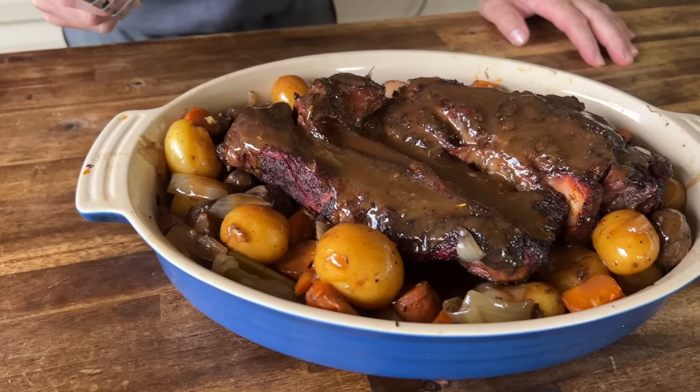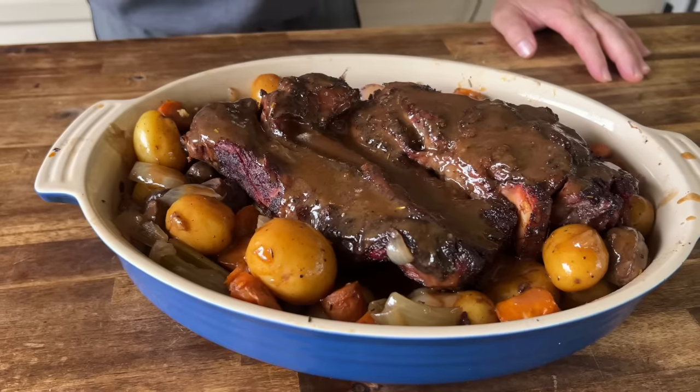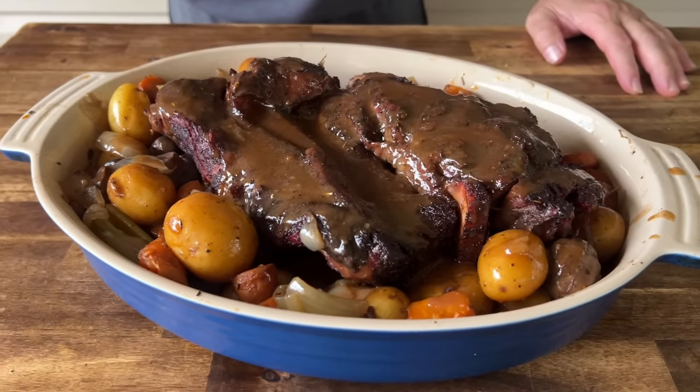Smoked chuck roast turned into pot roast, no packet gravy — just real simple food done the right way. If you guys want to see this, here we go.